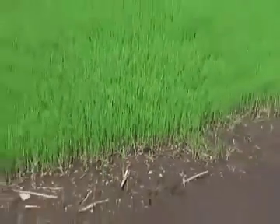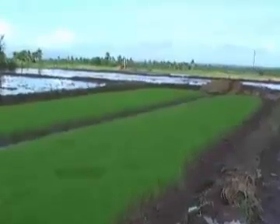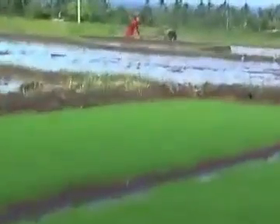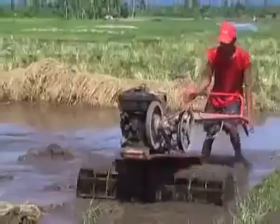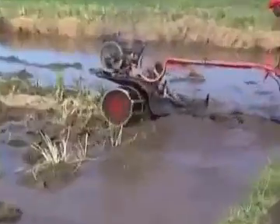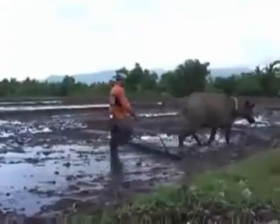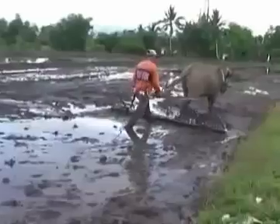After 2 weeks the seedlings are almost ready for transplanting. This job is also done by a subcontractor. The next step is the leveling of the fields.